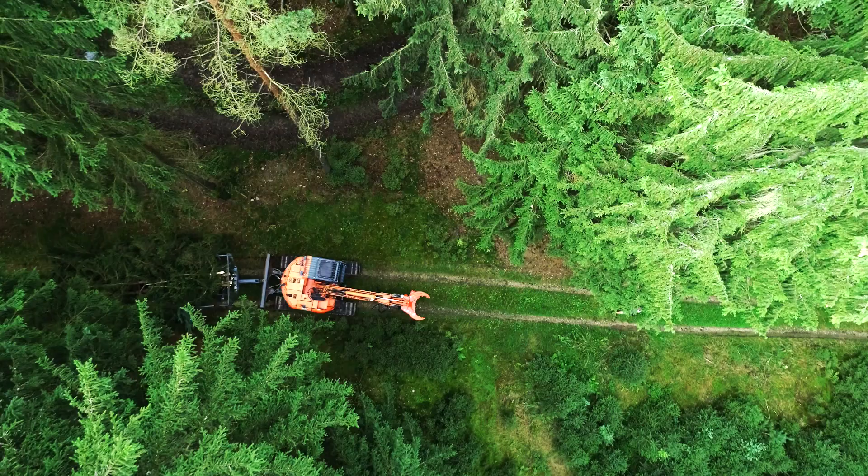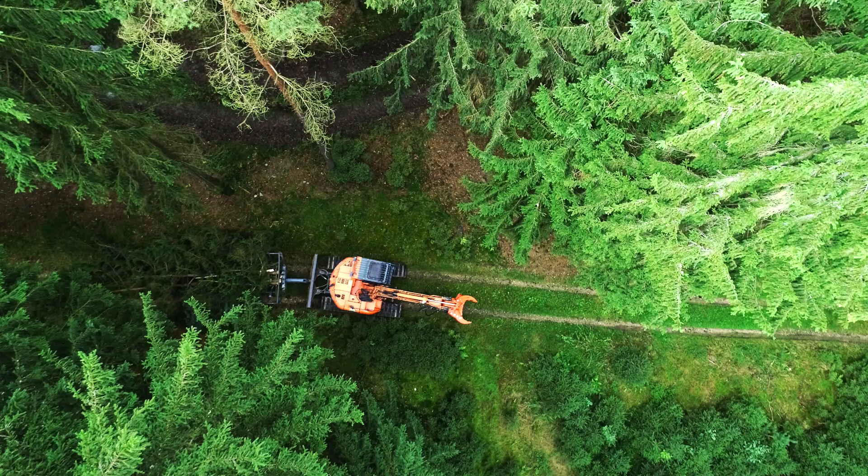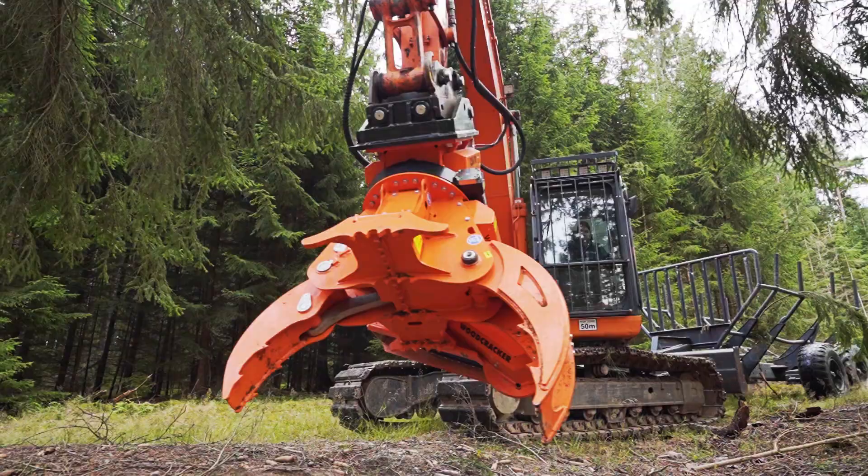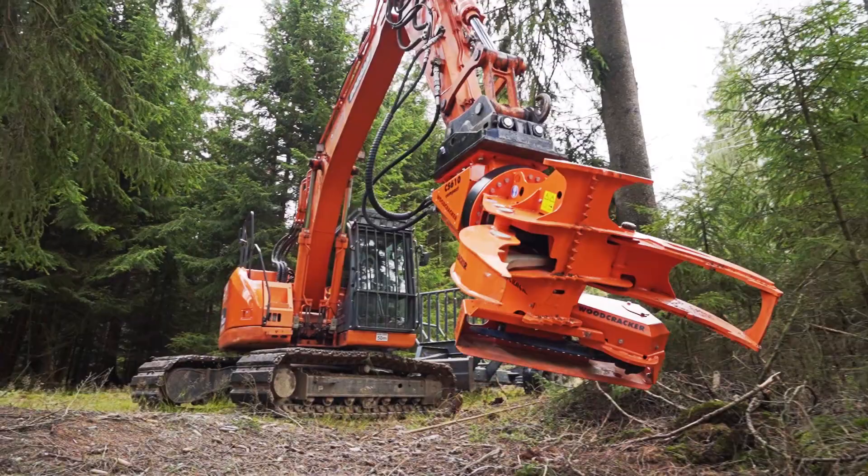Driving with machines is strictly prohibited off the roads and back roads in the German forest. This makes it all the more important that the excavator can use its full reach 360 degrees around the machine — the third advantage of the CS Compact.